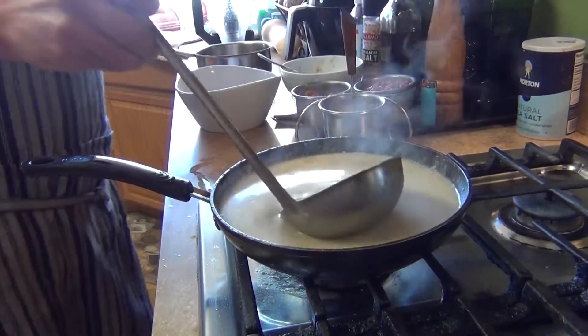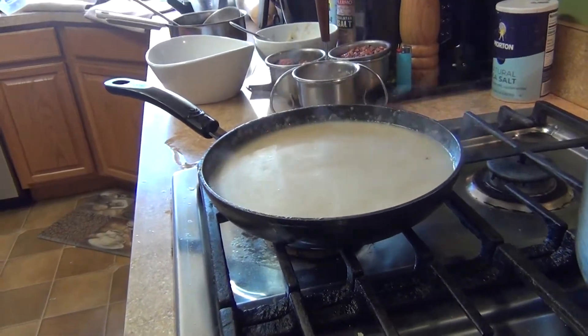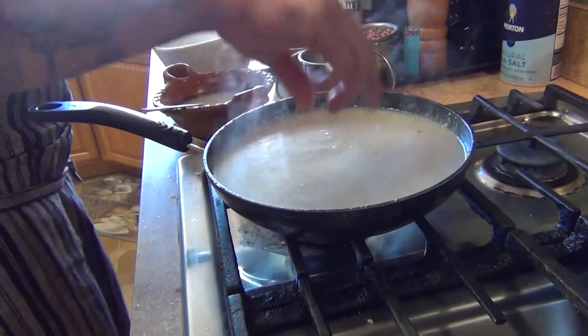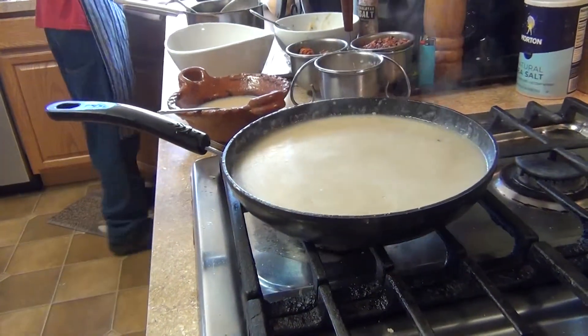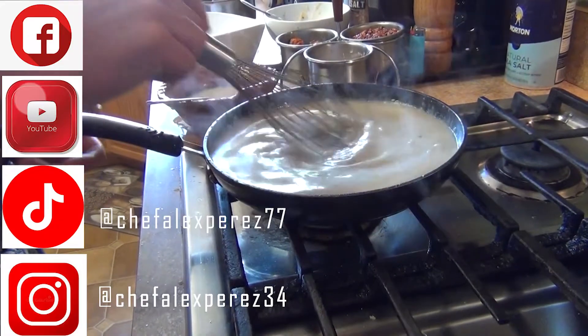I'm just going to stir it a little bit, and then this is ready to be served. Just want to add a little pinch of salt — that's optional, just to bring out the flavor. But go easy on the salt.